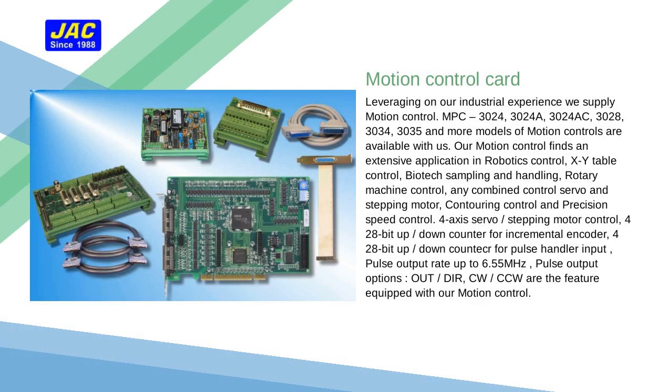Leveraging on our industrial experience, we supply motion control cards including the MPC-3024, 3024A, 3024AC, 3028, 3034, 3035, and more models of MotionCon.